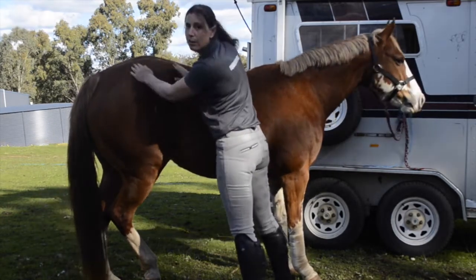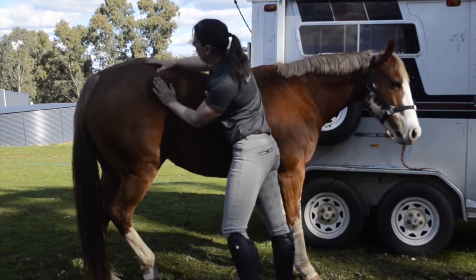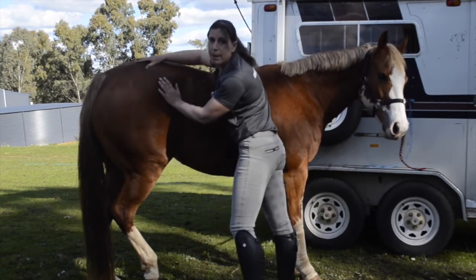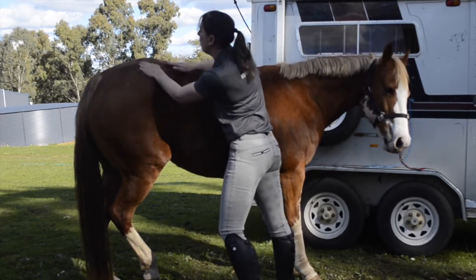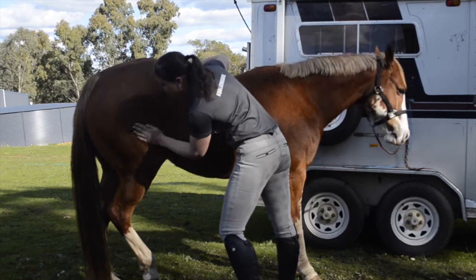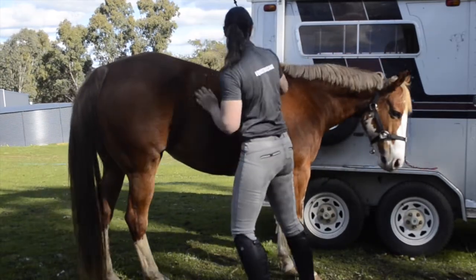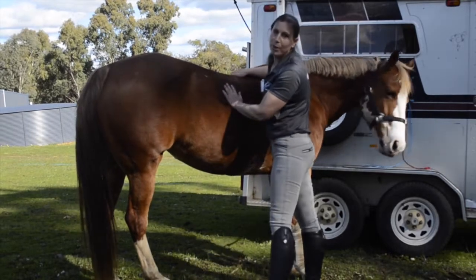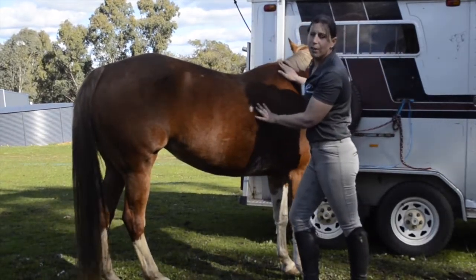This is something you can do for your horse — to make them feel a bit better, and also to give them something a little different to being stuck in the box on box rest. The things you want to be careful of: avoid the injured area, and obviously we'd be in a stable if they weren't allowed to walk on that limb. And of course, you do both sides. That is something nice and simple you can do for your horse.